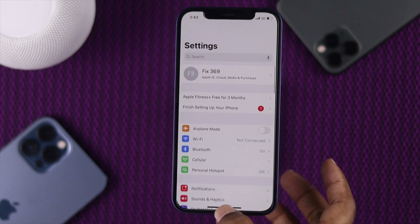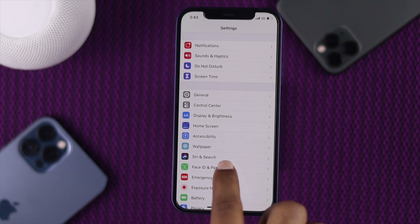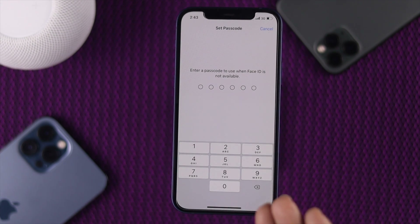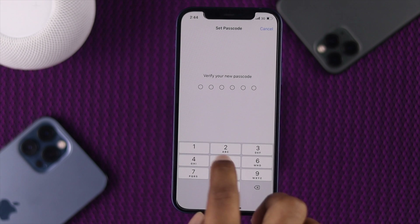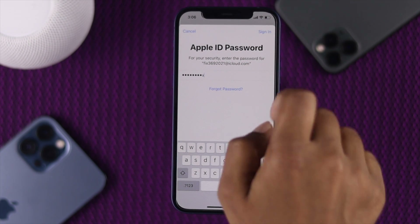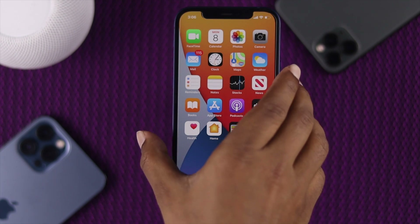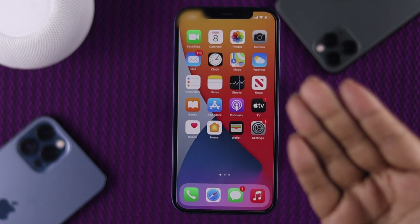Now all we'll be doing is setting up Face ID all over again. Open Settings, scroll down, tap Face ID and Passcode, and set up your Face ID to check whether it's working. I've already done that, so I'll tap Done. Now enter a passcode to use whenever you want to use your Face ID, then verify it. Enter your Apple ID password and tap Sign In. As you can see, your Face ID is completely set up. I'm going to lock this device, show my face — and as you can see, it's unlocked!